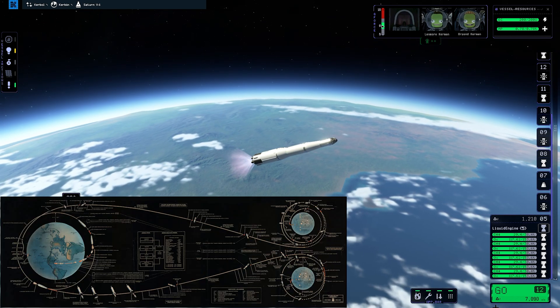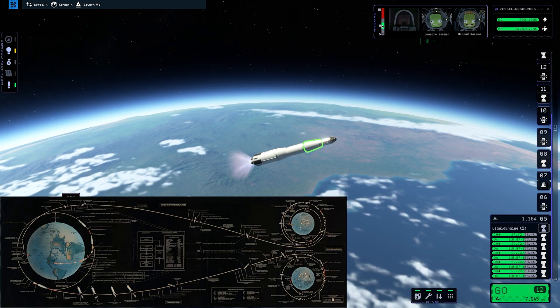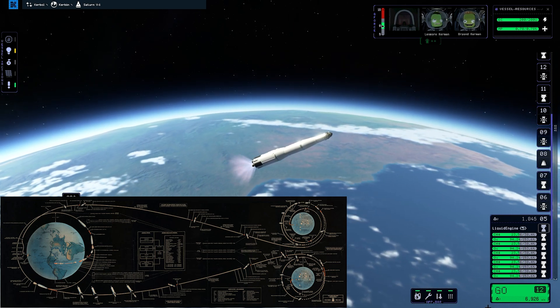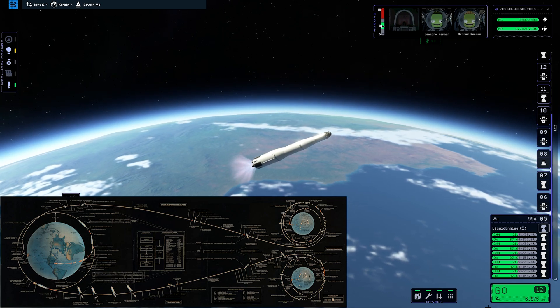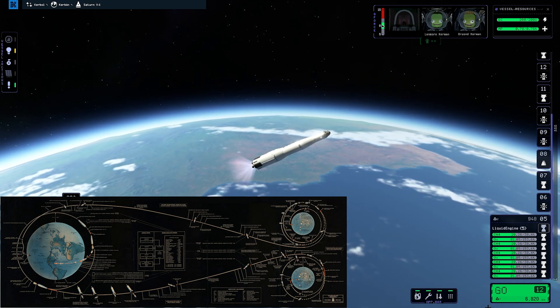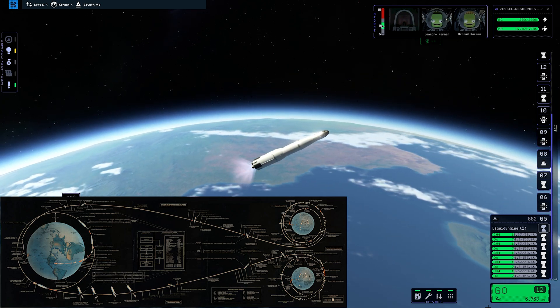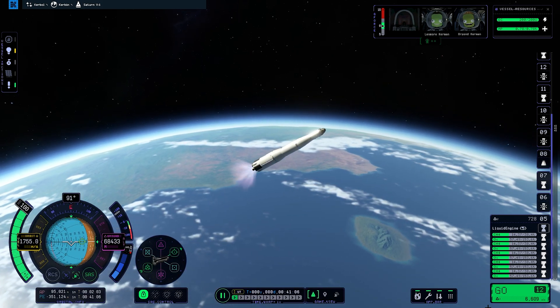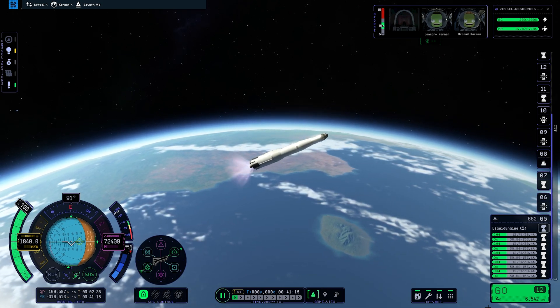Currently before your very eyes is the Apollo flight diagram that I tried to follow as close as I could in KSP 2. Yes, before anyone says anything, it does look like a penis — you're welcome to take a screenshot or pause the video. A link to the full-scale version is down in the description. We are nearing the end of the second stage burn and its separation.